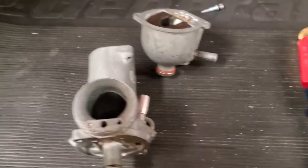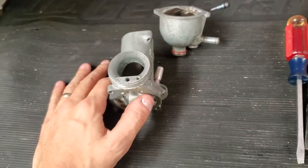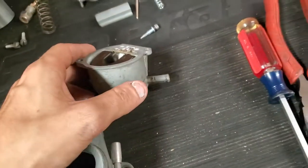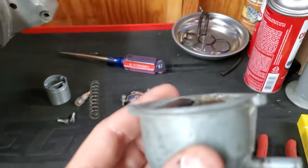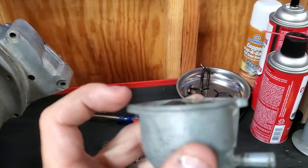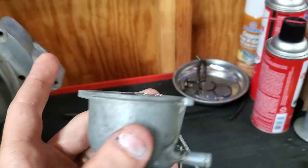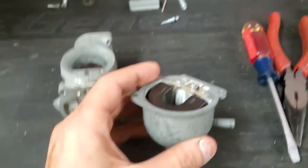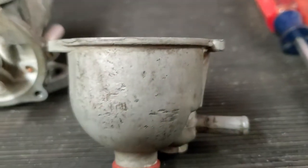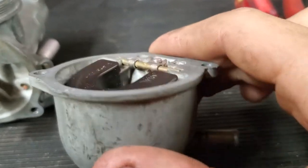The main three things that are problems with these carburetors: first is the flanges. When you grab your old carburetor, the flanges get warped because idiots tighten them too much thinking it'll stop the gas leak. Tightening it more just makes it worse. This one had to be straightened out — it was lifted up.